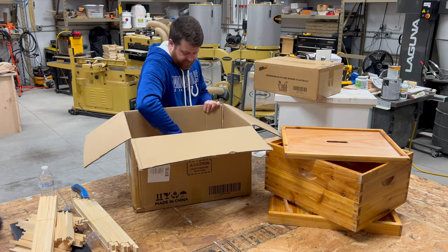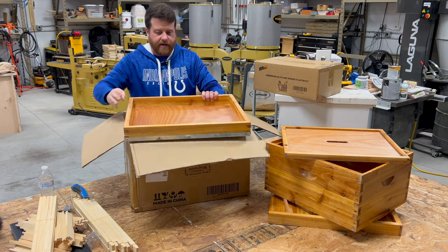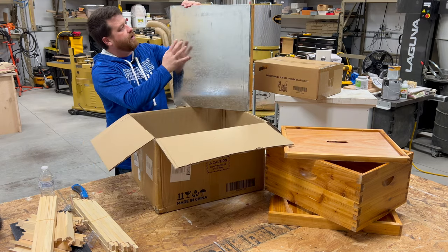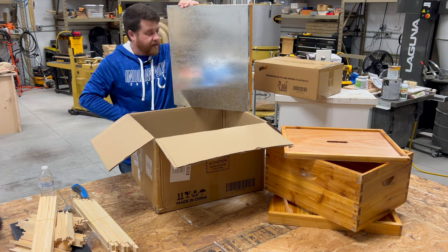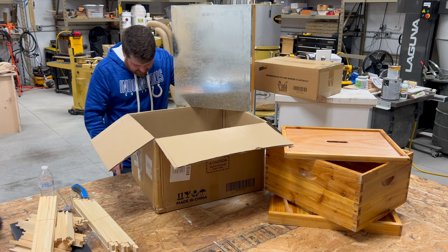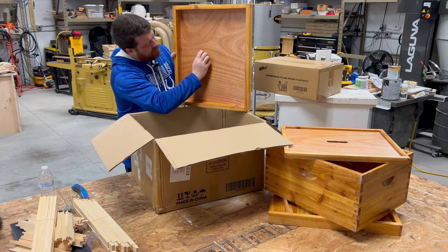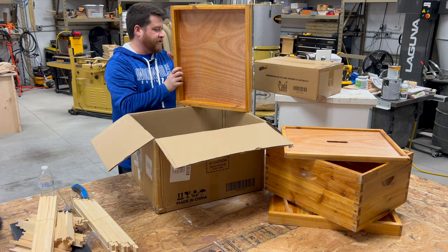And of course, we have a complete outer cover with a nice piece of aluminum on top, which is going to hold up well in the elements. On the inside, this is all waxed too. So even the outer cover has a coating of wax on it.